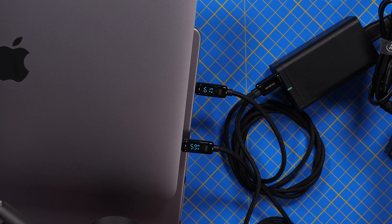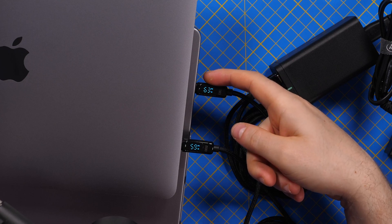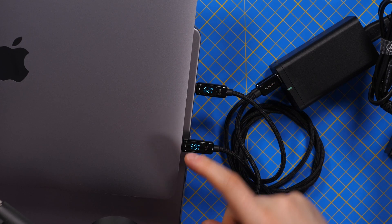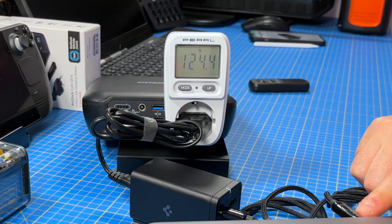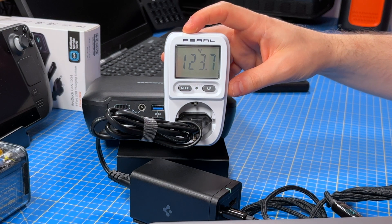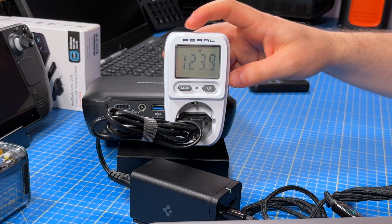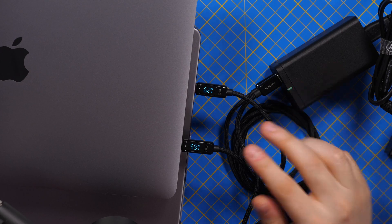Now testing the second scenario: 60 plus 60 watts. The MacBook Pro 16 is charging at 60 to 63 watts, and the MacBook Pro 13 is also charging at 60 watts. The total power draw from the wall is 123 to nearly 124 watts. Charging two laptops with one charger at 60 watts each is quite good.